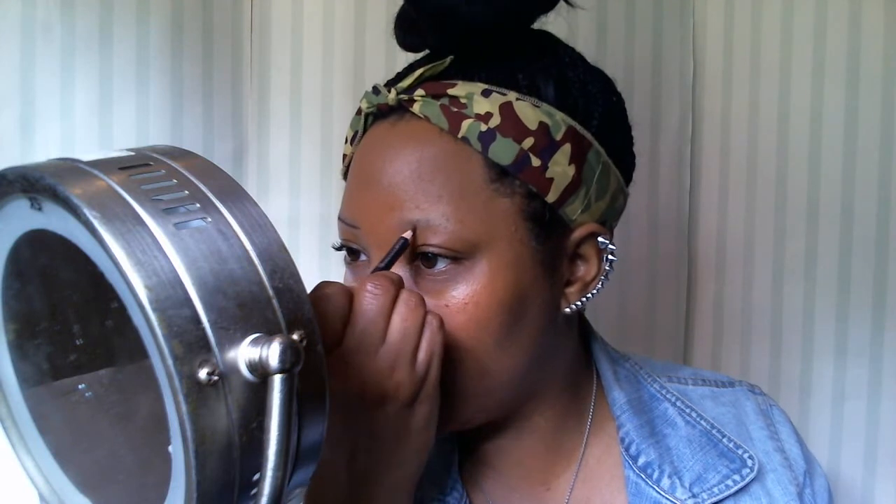Everything that I'm wearing I'll list in the description below, as far as everything I have with my face, in case there are any questions. If it's something I leave out, don't hesitate to ask. I just start my arch on both sides — and this left eye is the eye that always gives me the problem.